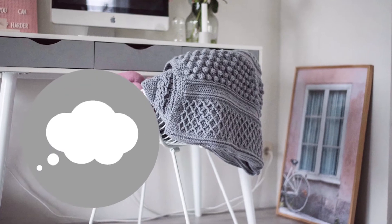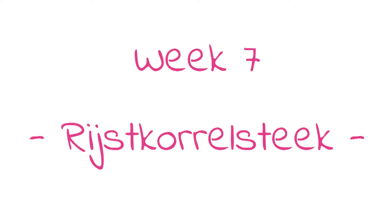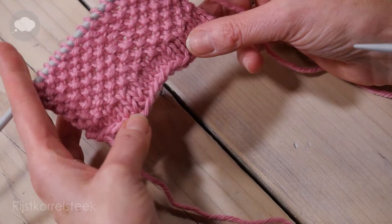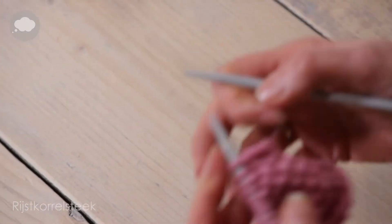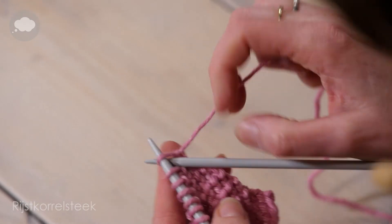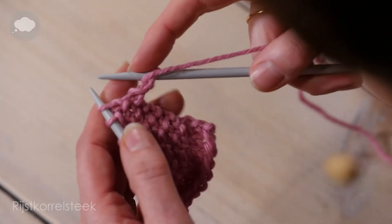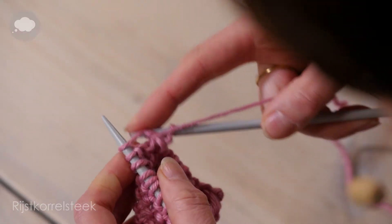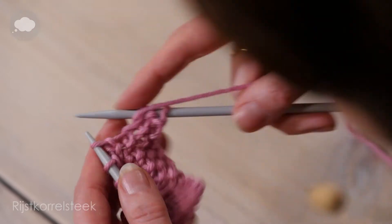I'm going to show you how the Reiss Korrelsteek is. De Reiss Korrelsteek bestaat uit één recht, één aafrecht. En die verspringt de hele tijd. Dus boven een aafrechte steek breien een rechte en boven een rechte breien een aafrecht. Eén om en om.